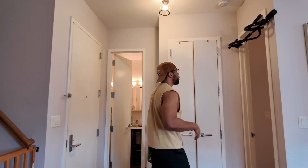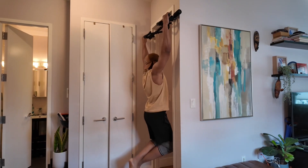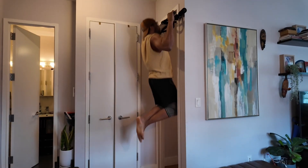After the squat push press, I go to my pull-up station. You can do two sets of five — however many sets you want — but as long as you get 10 in, you're good.